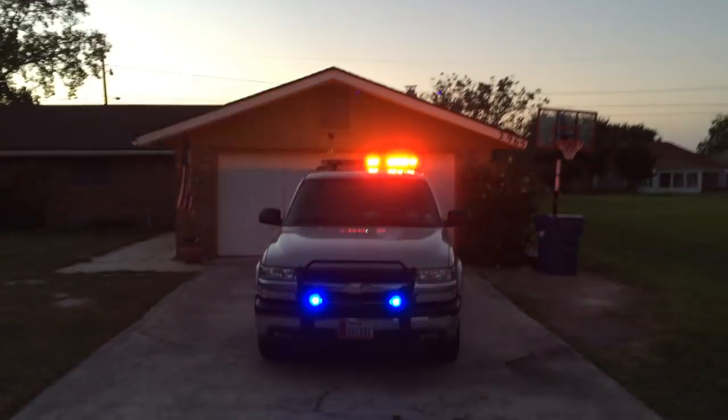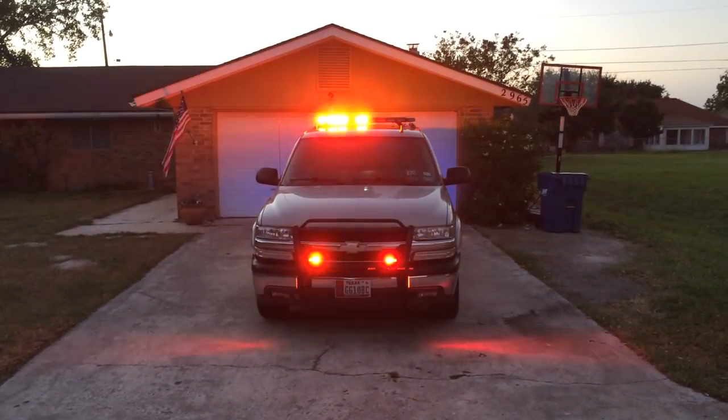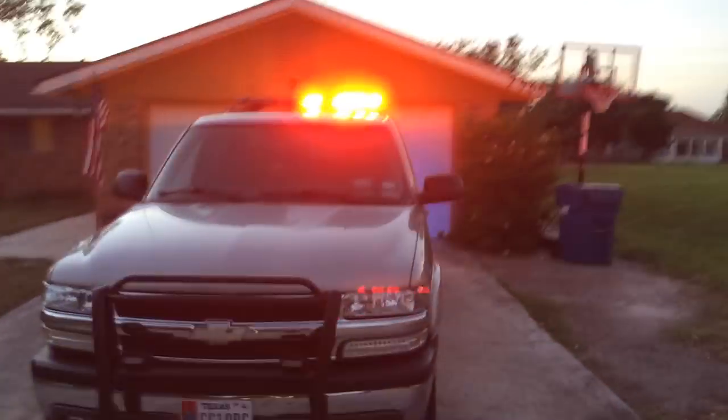Looking at the front it definitely lights up the whole bar. I noticed just a little while ago that once I turn the light bar on, the front seems to start losing sync. I'm going to look into that and let you know on an upcoming video as to what's going on with that.